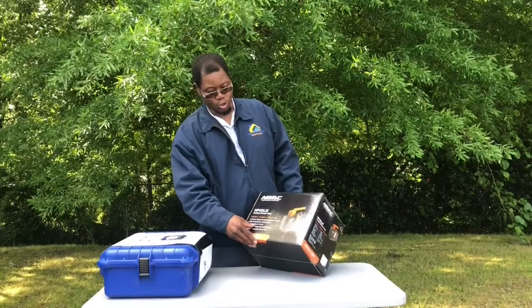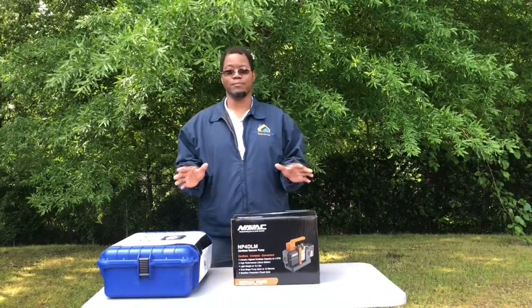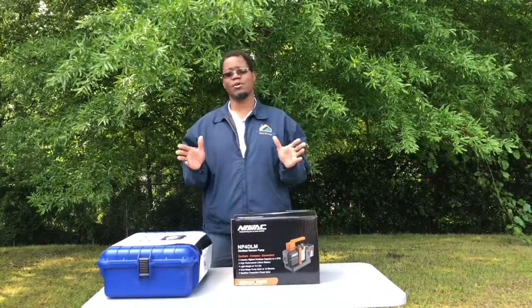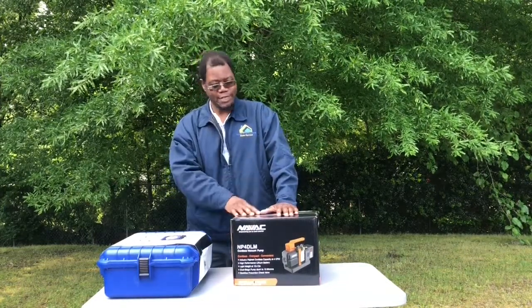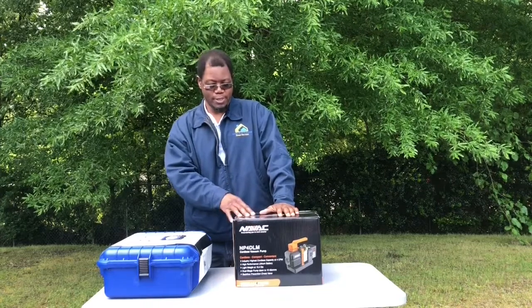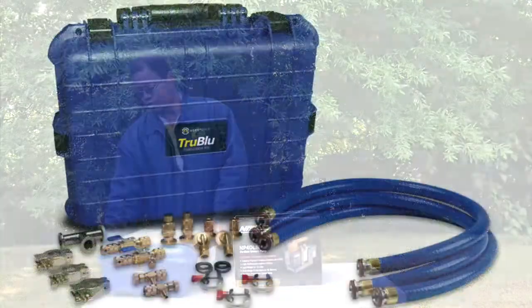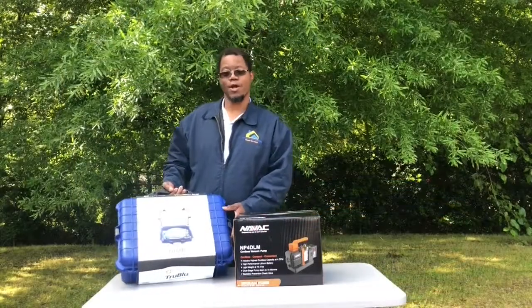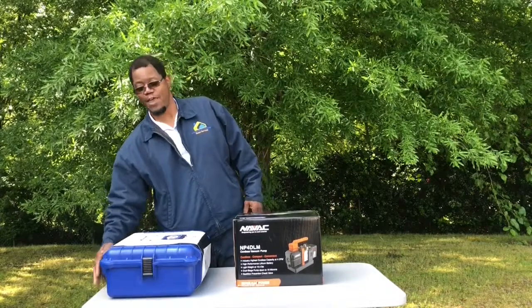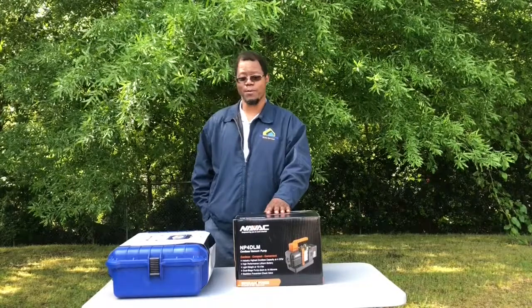Today I picked up the NAVAC NP4DLM — the four CFM cordless vacuum pump. I already saw a lot of reviews on the two CFM vacuum pump but didn't see anything on the four CFM, so I picked it up. I also picked up the True Blue kit because better hoses mean a faster vacuum pull regardless of what pump you have.